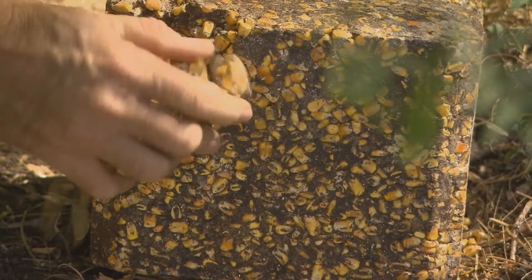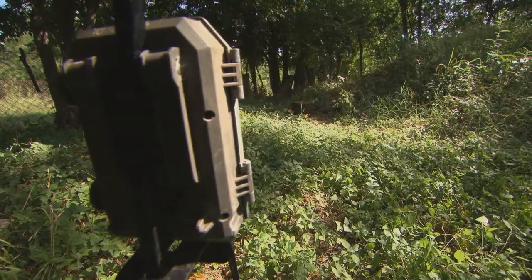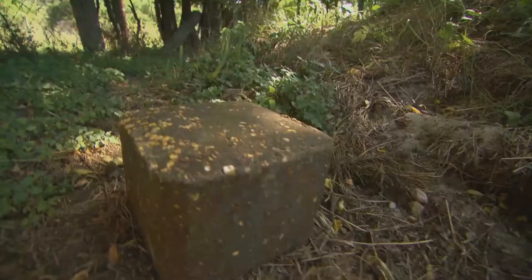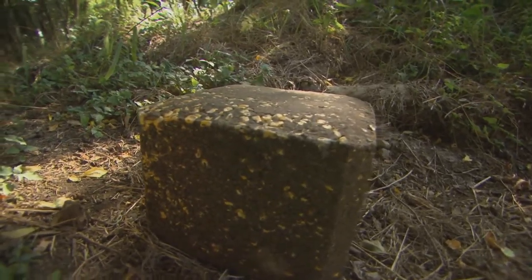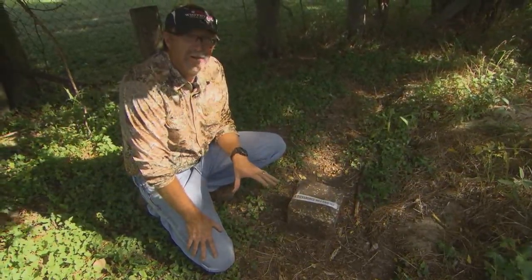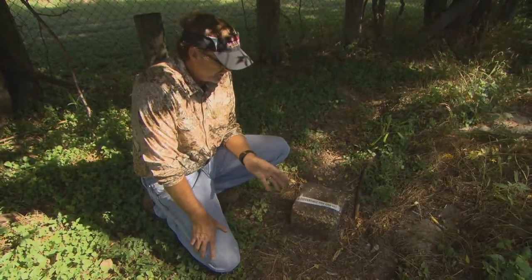This block is going to provide a lot of nutrition for them, and it's also going to give me an idea of what's going on — how do my deer look? I've got a scouting camera set up right over here to the right of it, and as they come in and hit this block, I'm going to know what's going on. This particular block is a Purina Quick Draw block, designed to provide so many nutritional benefits for these deer. It's as simple as unwrapping it, leaving it out, then coming back to check your scouting camera and see what was coming in and benefiting from the positioning of this block.